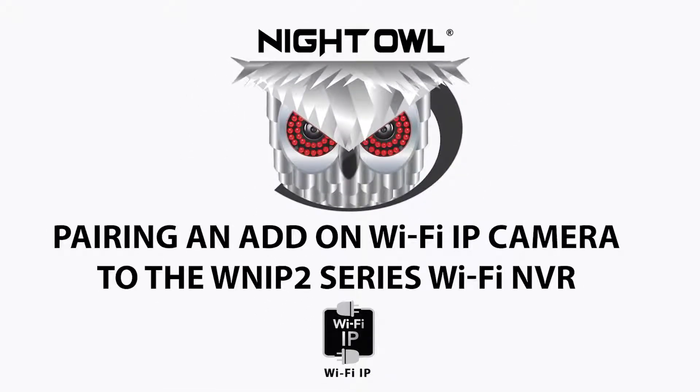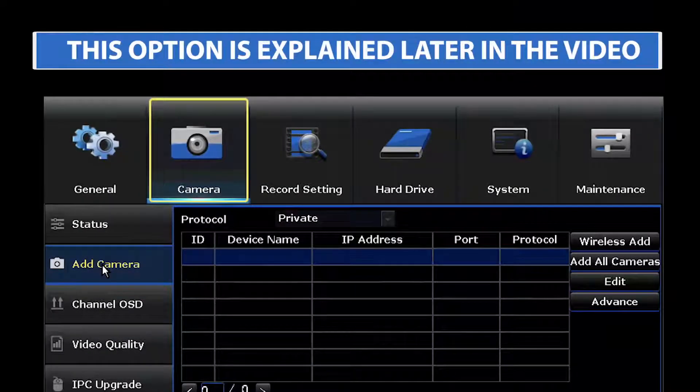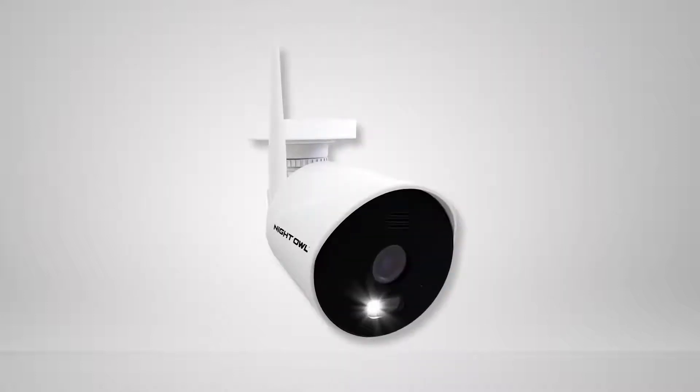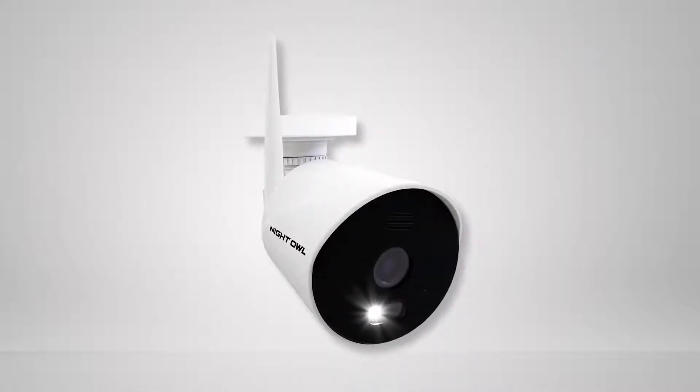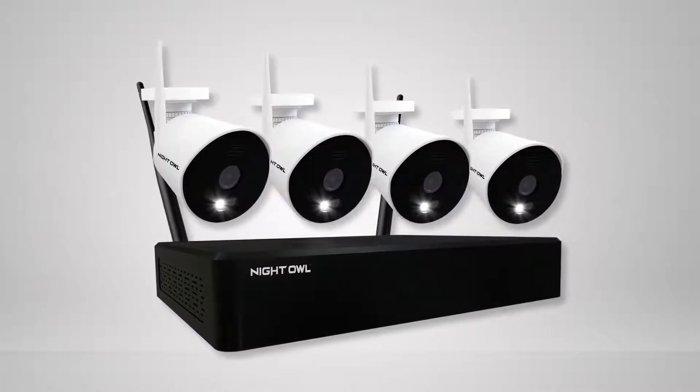This video teaches you how to pair an add-on Wi-Fi IP camera to your recorder. The easiest way is to use the recorder startup wizard. You can also use the camera tab found within the recorder's menu, but the startup wizard is recommended. Please note: WNiP2 series cameras will only pair with a WNiP2 series Wi-Fi NVR.